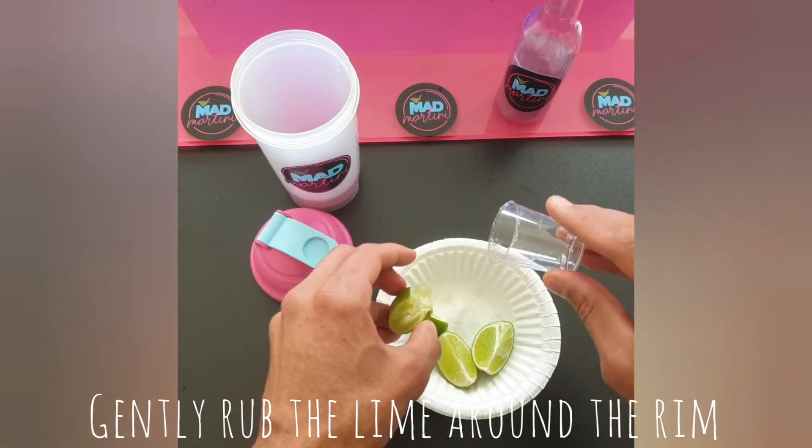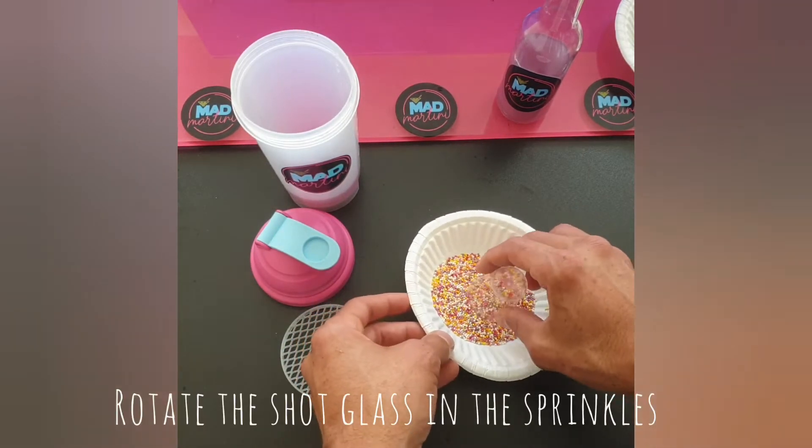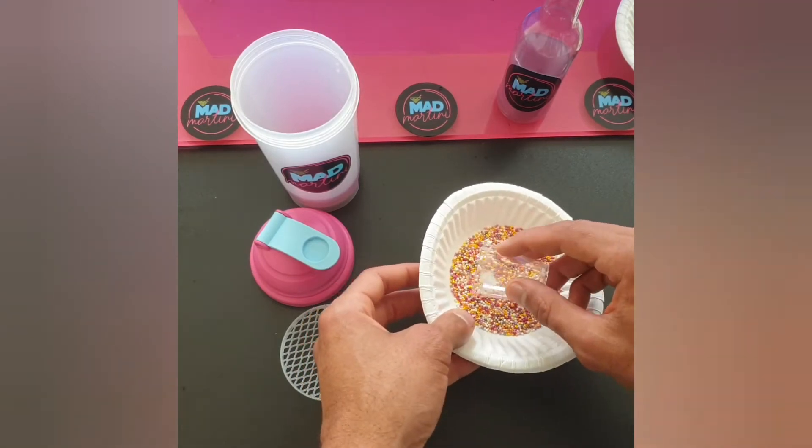Use a squeeze lime and gently rub it around the rim. Get your sprinkles out and slowly rotate the shot glass until the rim is covered.